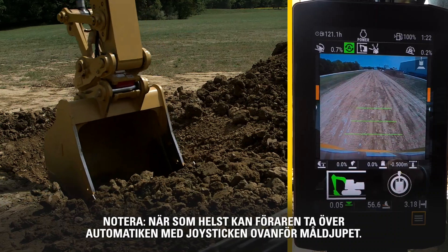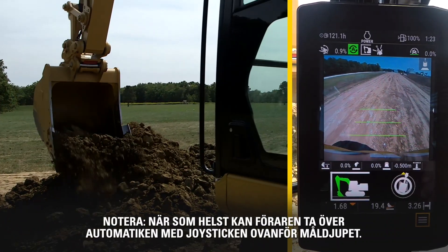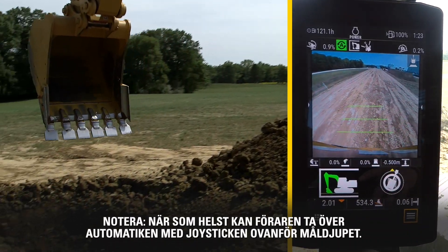Note: at any point, the operator can override the automatics with joystick control of all linkages above the desired target grade.